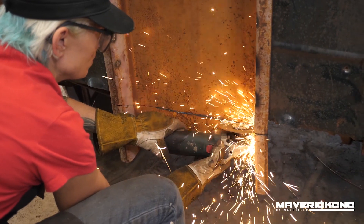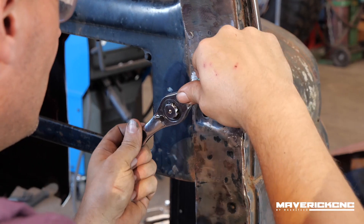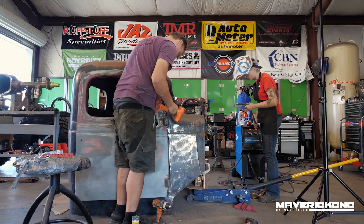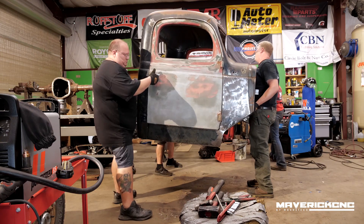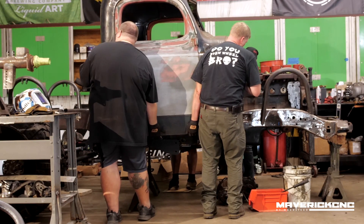I went online looking for Dodge Power Wagon parts and found a really cool guy up in Wisconsin that had a whole Power Wagon graveyard with all kinds of cool stuff. So I went up there with a box truck and loaded up all kinds of cool vintage Power Wagon parts — two cabs, two sets of doors, all the good stuff I would need, just in case I needed something else down the road or if somebody would want another complete build.